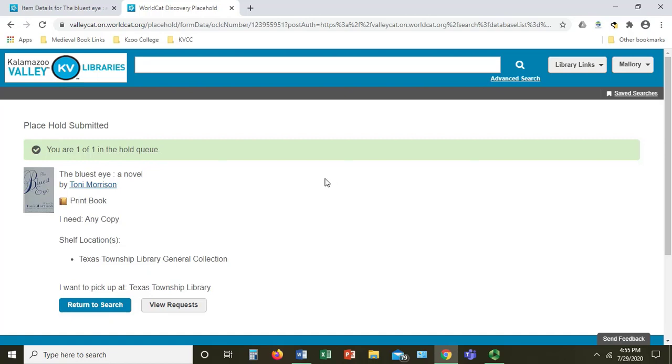Congratulations! You have just placed a hold. You will receive an email when the book is ready for you to pick up.